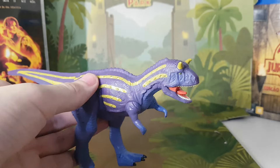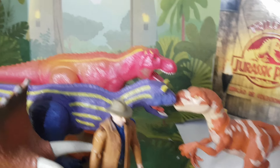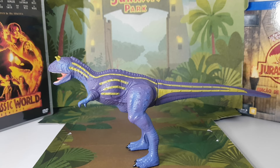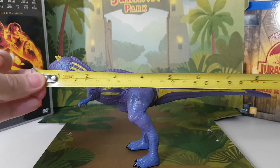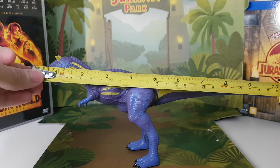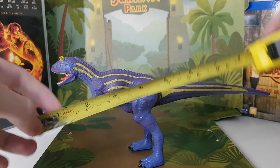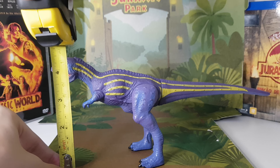Now for the size comparison. Here it is with the trike, Alan Grant, Traceraptor Red, and Terry. I have a new table so I was able to make a little scenario for the reviews. It's about the same size as Terry, at least in length.